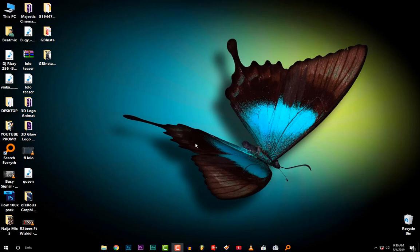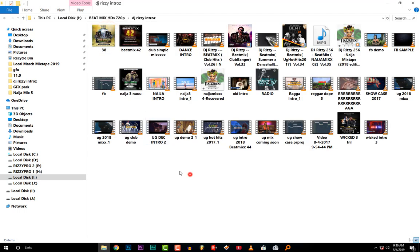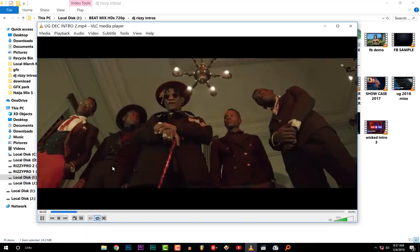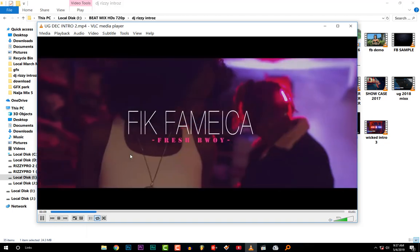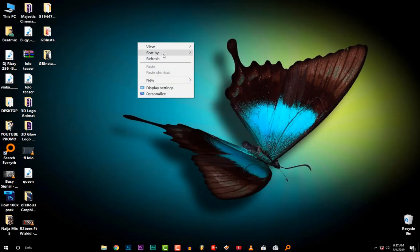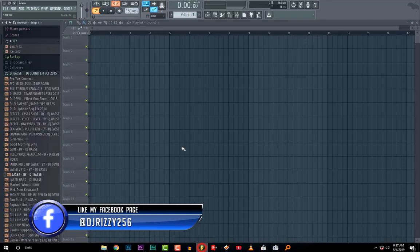Hello guys, how are you doing? In this video I want to show you something which is very interesting. Many of you have been asking how I make these mixtape intros. I want to show you all my mixtapes I've done from where I started.